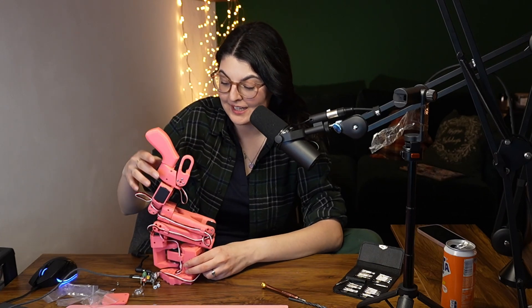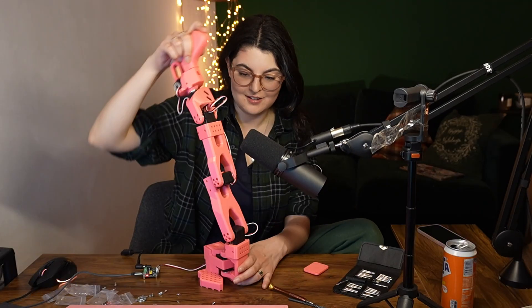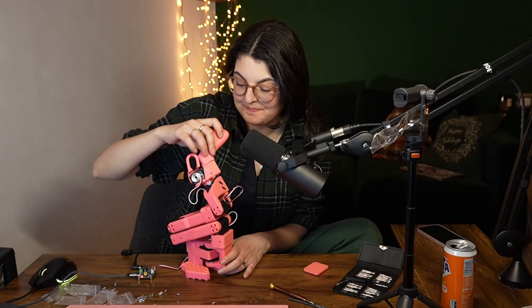It's been an hour and a half, but I think she's ready. The sound of these — I love it. Next up, we need to calibrate, which means I have to run this command.